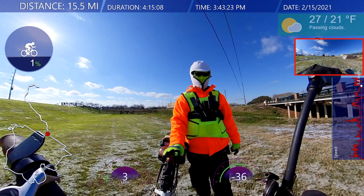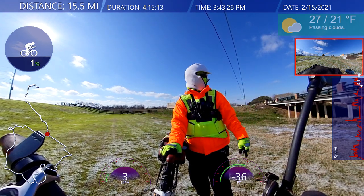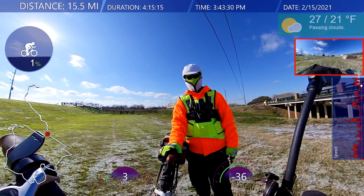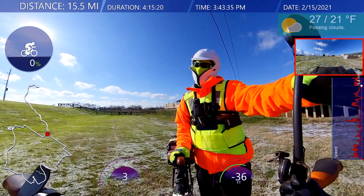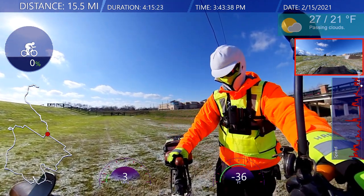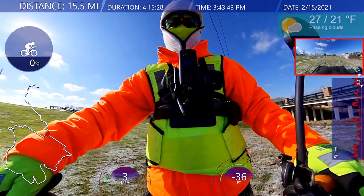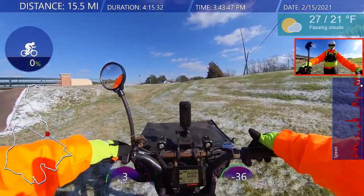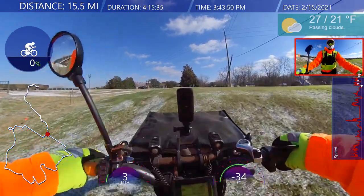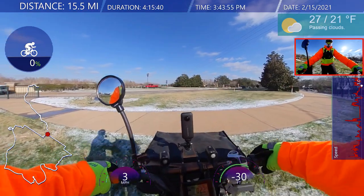I'm back. I did go underneath the overpass — I walked most of it because I was slipping on the ice. I value my life over a video, you know. I was slipping mostly because of the ice.